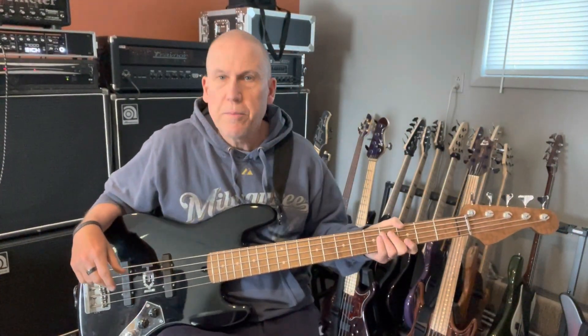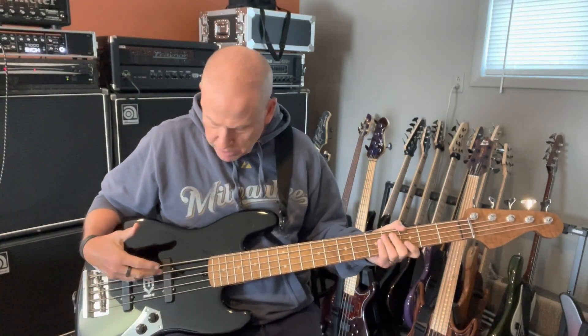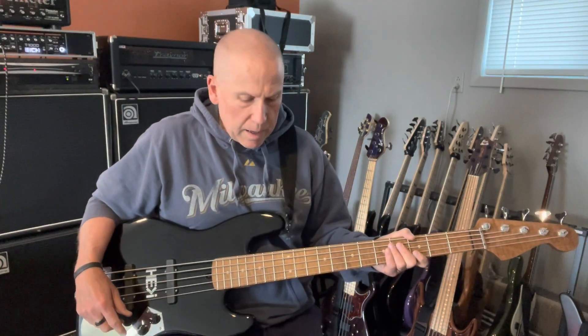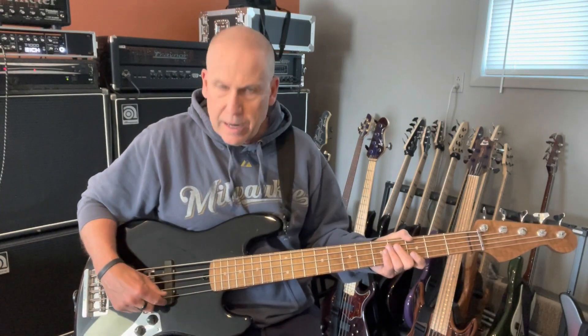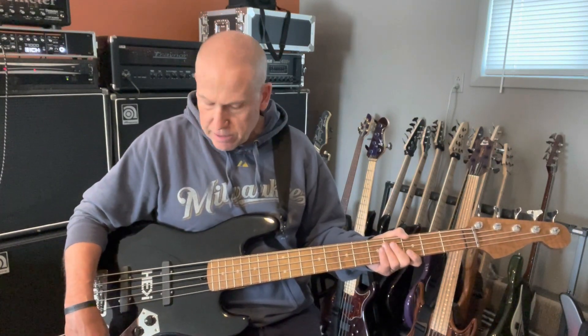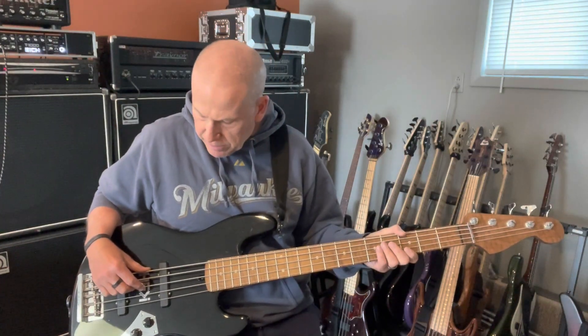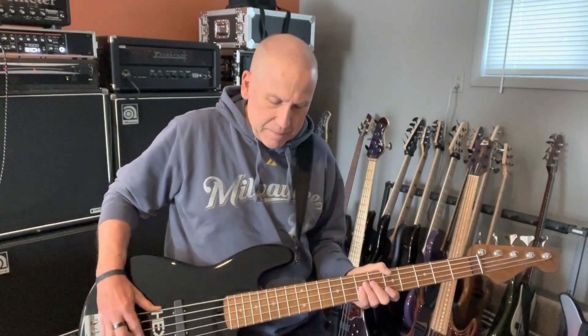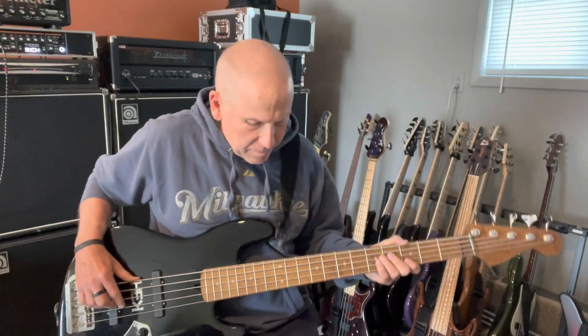Hey there, Dave on bass with a Warmoth bass, and if you're watching this video I've decided to sell it. Five strings, 19 millimeter spacing, Bartolini pickups, Bartolini preamp, volume, volume, tone, bass and treble — it's a two-band preamp. I'm going to start out just playing. I've got the neck pickup backed off a little bit, the treble is in the middle center detent, the bass is up a little bit, and I'm going to play with the bridge pickup a little bit favored — do a little jam thing. Then I'll show you a couple other sounds, and if you've got any questions about it, hit me up through whatever ad I've got going right now.